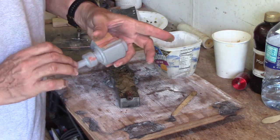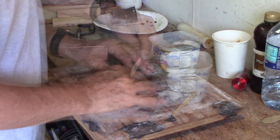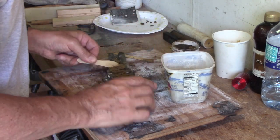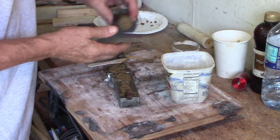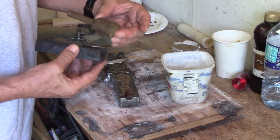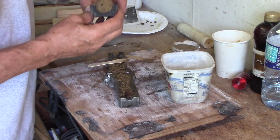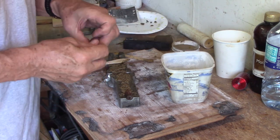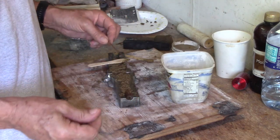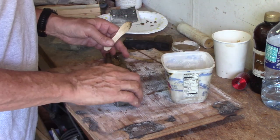You see these core prints here and here. I like to have a little extra so that when I squish these two halves together it completely fills the mold. So you can see here's what we're looking to get — it's this core right here, and I put a vent through the middle using a piece of thin welding rod.